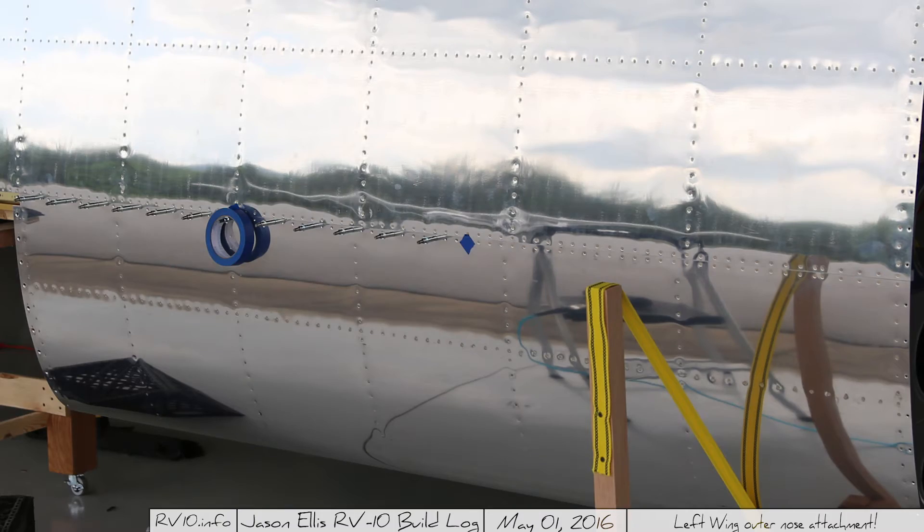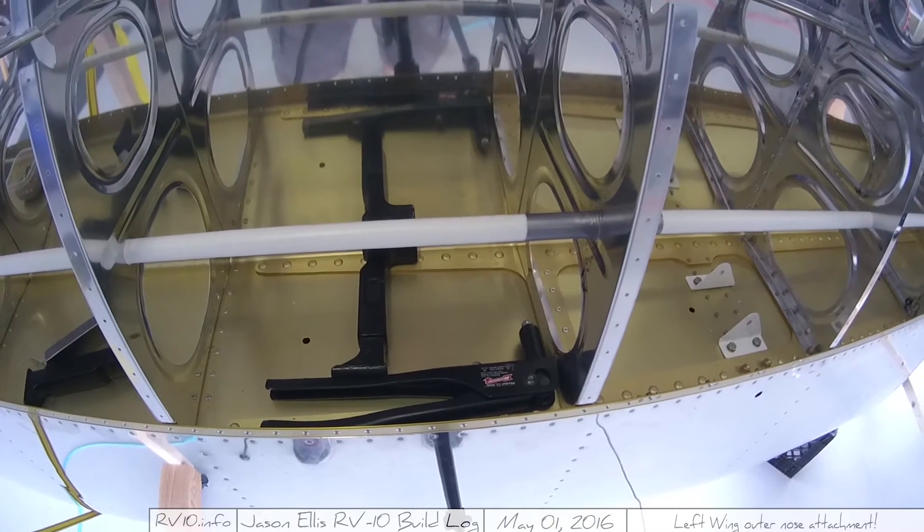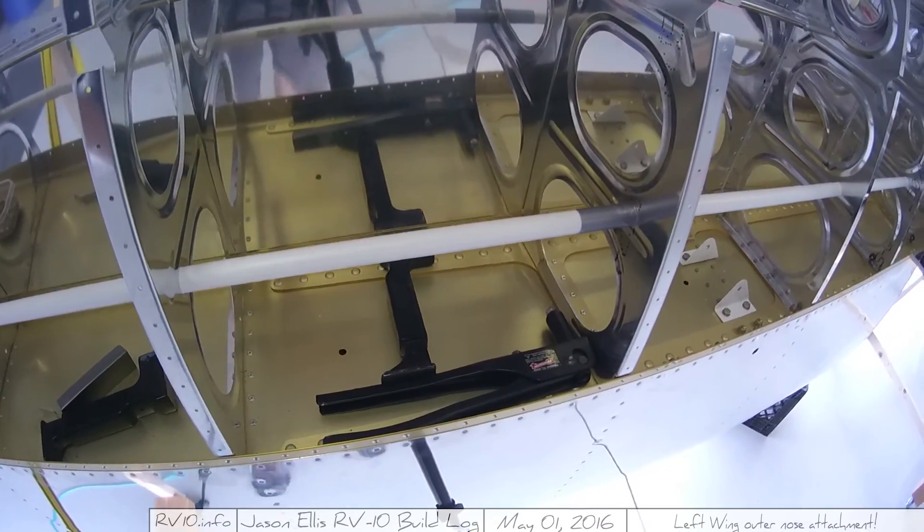Once I get done with the back side where you have easy access to all the rivet holes, it's time to do the front side where you do not have easy access at all. From about the second rib all the way to the end, there's just no way to get your arms around it — I don't care how long your arms are. So what you have to do is get somebody to help you, or be clever. I chose the clever route. Generally I think clever is a bad idea, but in this case it worked out really well — the rivets look just fine.